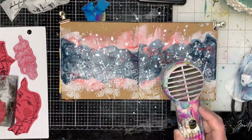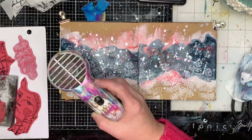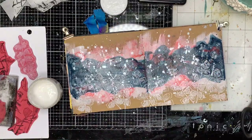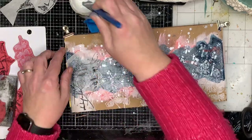It still seemed a bit floaty, so I wanted to ground it slightly. I'm using this little leaf stamp and stamped across the bottom of the page. Once I've done that I dried it.